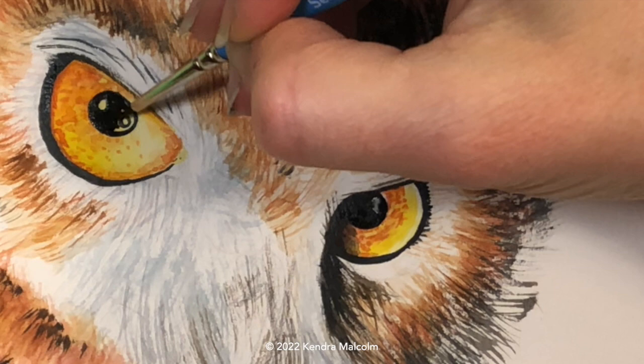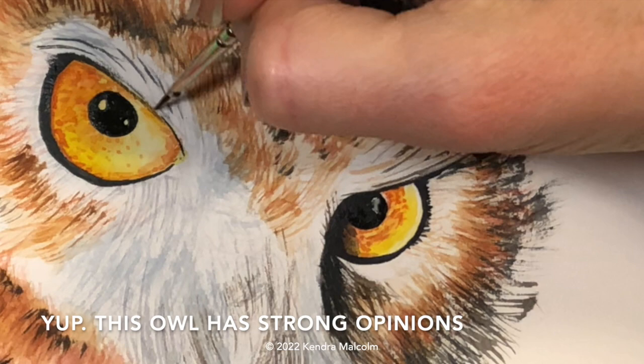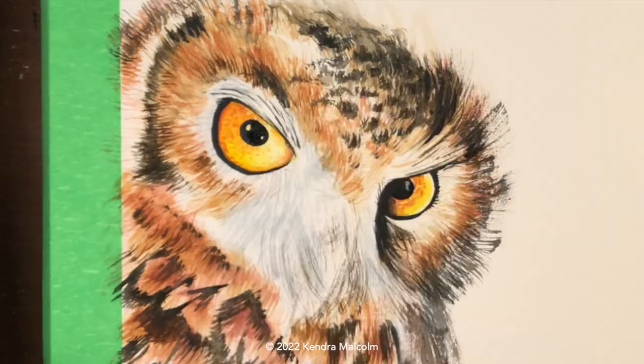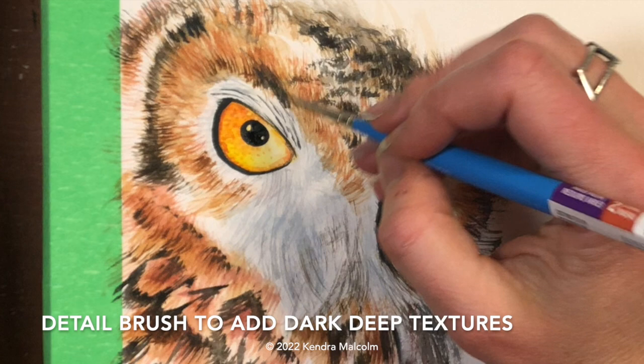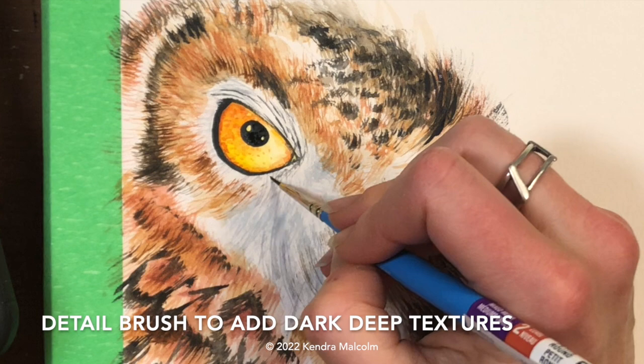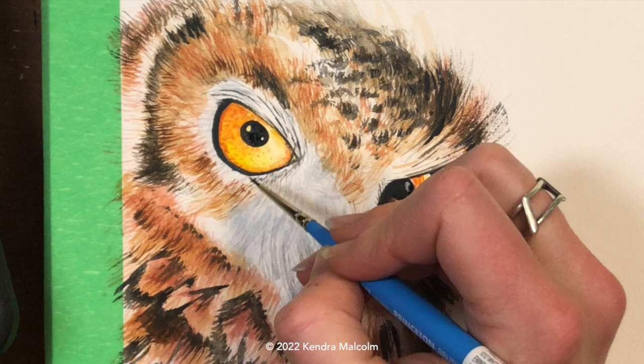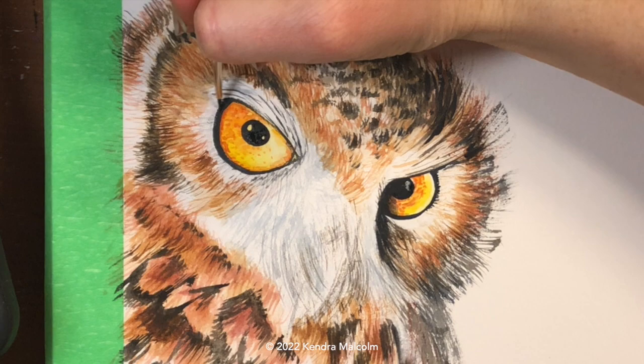The intensity on those eyes is pretty impressive, and adding in the darkness to the brow just makes it feel even better. Using that small detail brush now to add in little details going into the tear duct area, and then the feathers moving out from the eye. It's very important to look at the direction in which those feathers are going — some go down towards the cheek and others go towards the beak. Right around where the tear duct area is, the feathers start going in different directions; you really have to pay attention to that when painting any animal or bird.